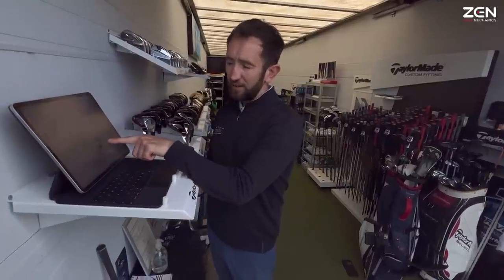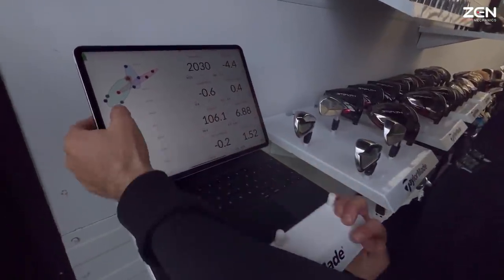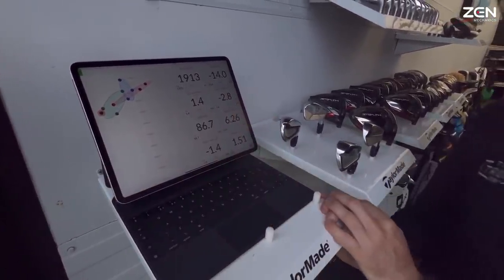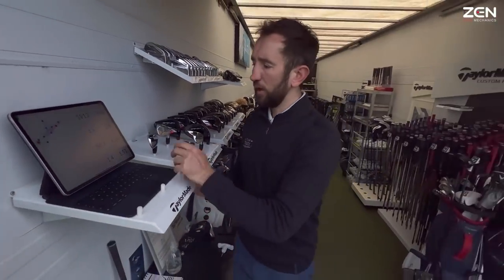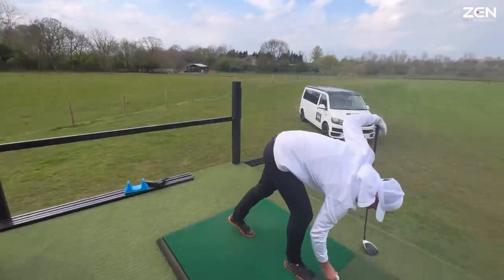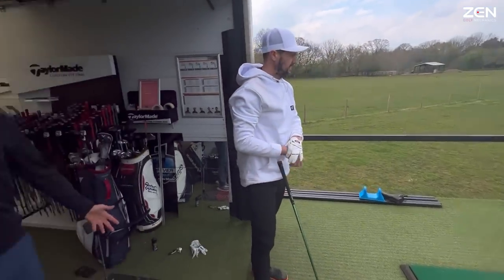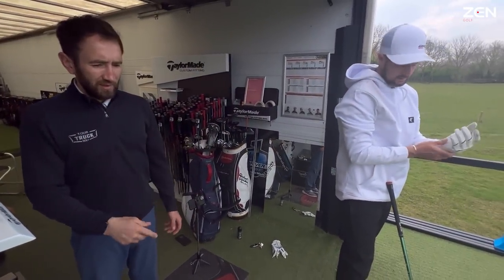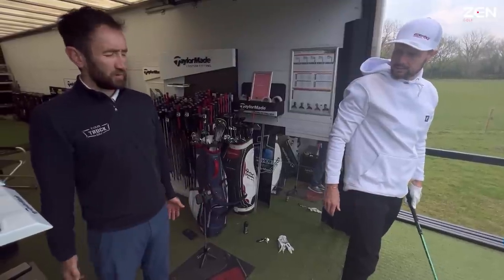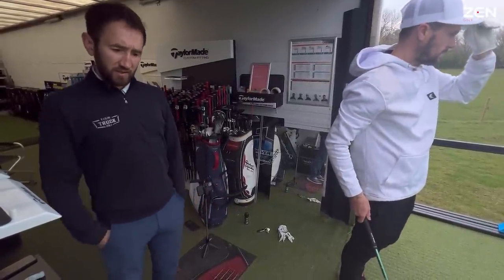That's the highest one you've hit — a lot of them were 94, 86 peak height, a bit lower than your average with the TP5x which was 112. Now this is the one I'm interested in — the Bridgestone's equivalent of what you're using, and from what I've heard on the grapevine it is the fastest.